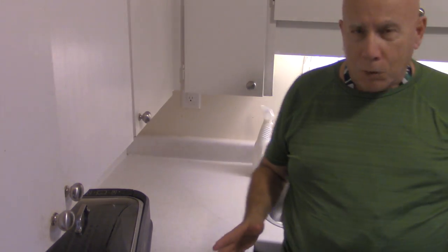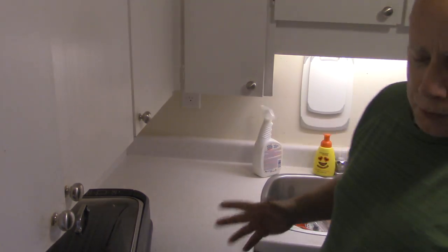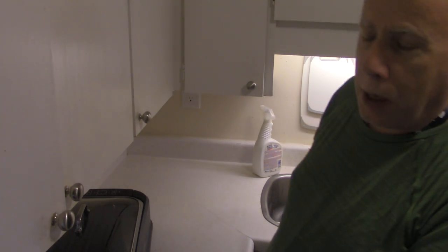Hi, this is another episode of Joe's Kitchen. By this time, we're going to let you see really what's going on. The sink is full of dishes. I'm so sorry — I just got home again and decided to stop.